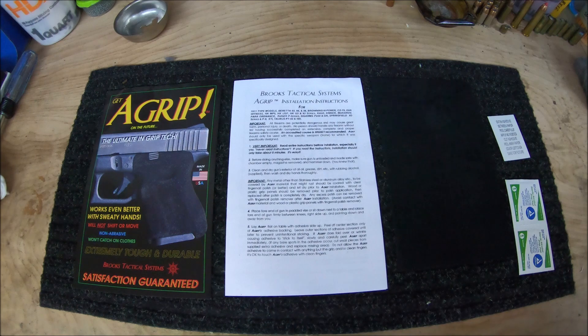Included inside the packaging, you have a cover sheet which gives you some product details. One thing they list that I haven't been able to test yet is that they claim it works even better with sweaty hands — that's something I'll be testing in the future. Next, you have your instruction booklet, the A-Grip itself — which is a 5-8 sheet that can be used on whatever you'd like around the house — alcohol swabs to clean the frame, and extra adhesive in case it takes you several tries to get the A-Grip aligned.